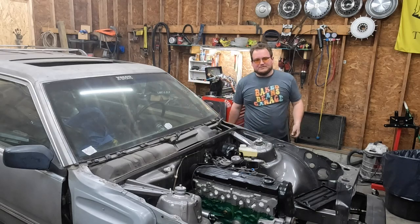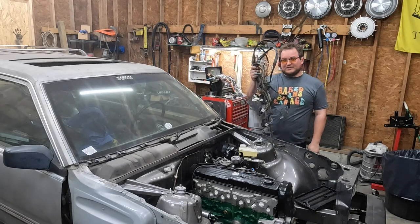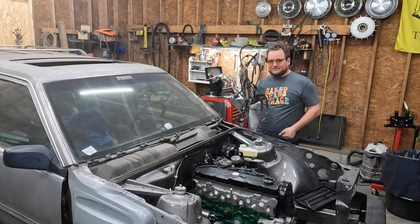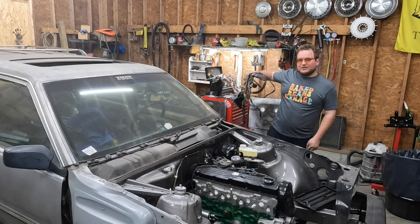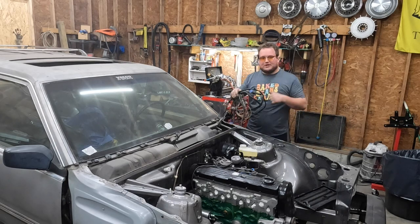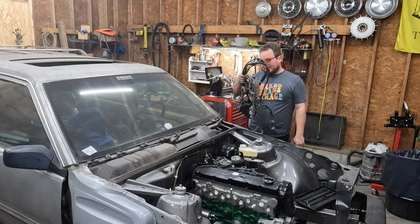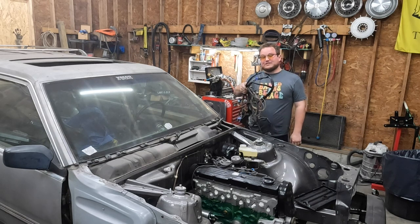Hello and welcome once again to Baked Beans Garage where it's time to make the spaghetti. We've made a lot of progress on the old rig in the past few months, but nothing really works yet because all our wires are outside. So today we're going to put them back in. There's a lot of nastiness in here, so let's get into it.